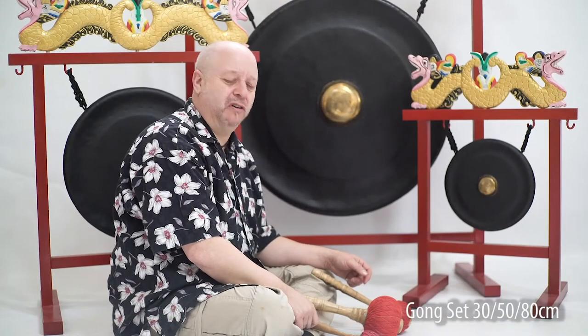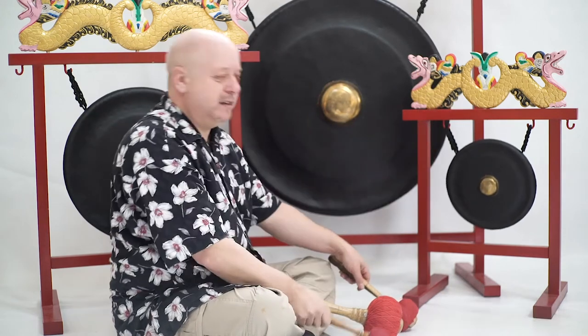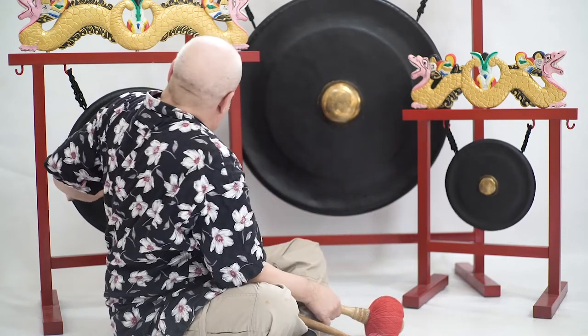These are the three different gongs: there's a small gong, a medium gong, and the large gong.